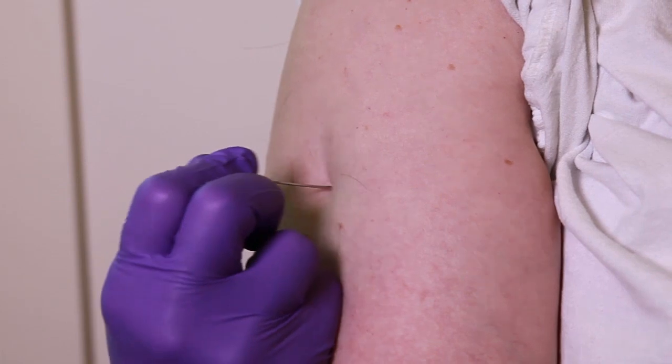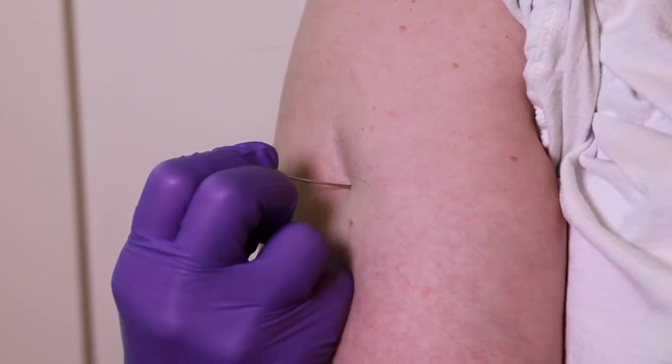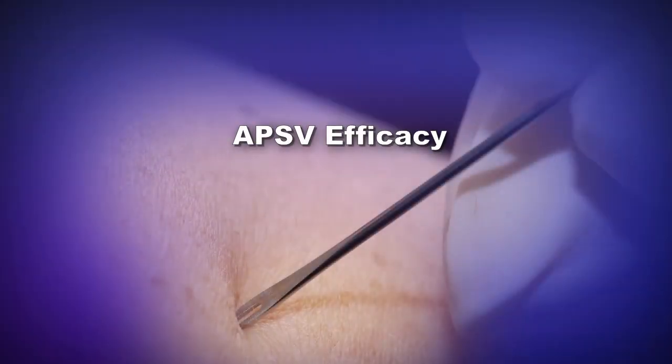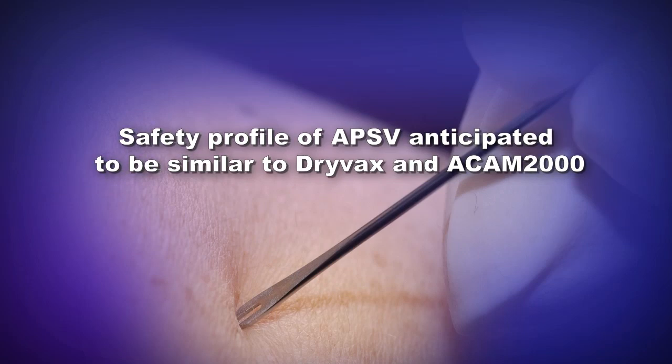Administration of APSV will be the same as with ACAM2000 by the percutaneous route via use of a sterile bifurcated needle dipped into the vaccine. Because APSV contains the same New York City Board of Health vaccinia virus strain used to produce Dryvax and ACAM2000, vaccine efficacy is expected to be similar to that of the other replication-competent smallpox vaccines. The safety profile of APSV is anticipated to be similar to that of Dryvax and ACAM2000.